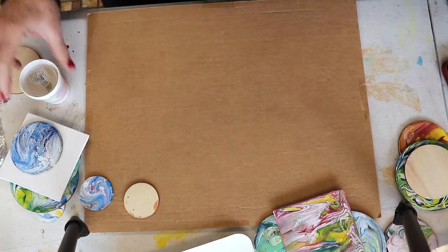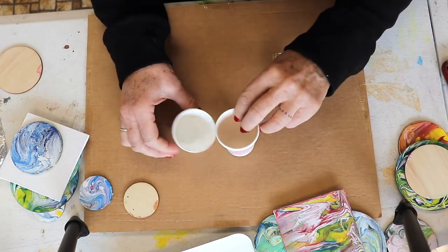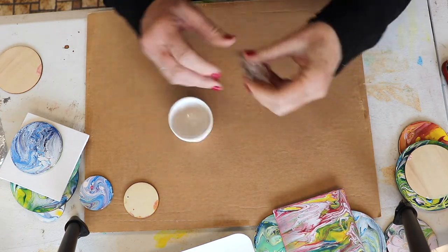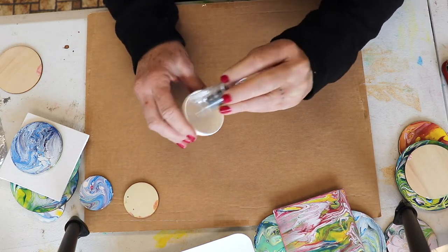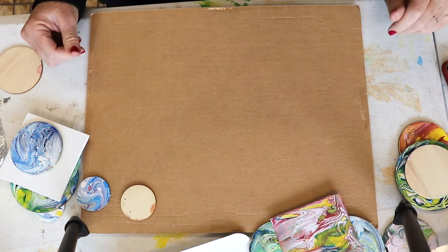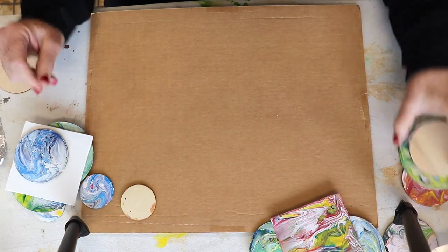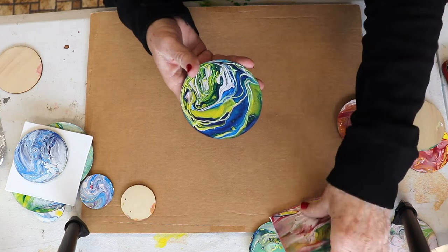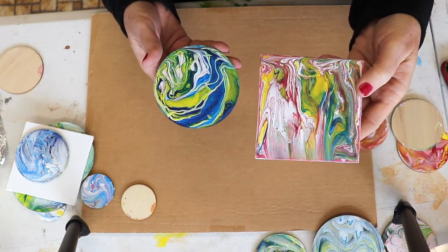You'll also get popsicle sticks for stirring, cups for drying your work — you lay the piece on top — cups for mixing, magnets, and of course your cute little science beaker. I'm going to use all of these materials today but using the studio version because I don't want to use the pretty new stuff. Here are a few things I created yesterday — they're dry now.